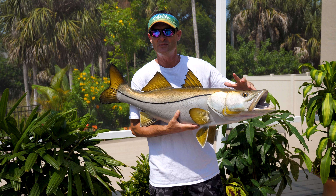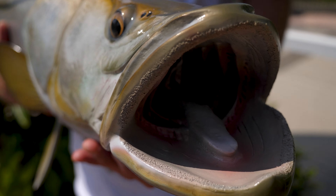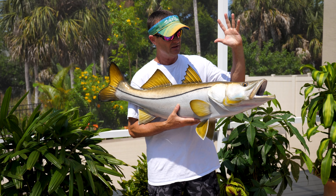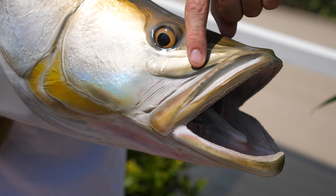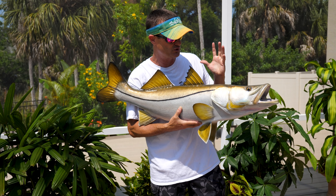The eyes are looking around — they're the same color as the eyes that would actually be in a snook. It's not like some of the mounts out there that just have a marble-looking eye with a black dot in the middle staring out into nothing. This eye looks very realistic. And look at just the little veins around the mouth and the lips — that detail is just so spectacular.